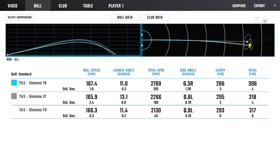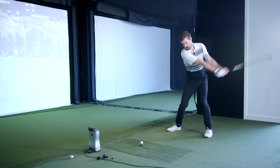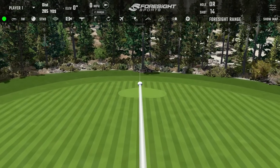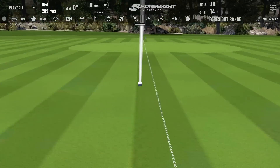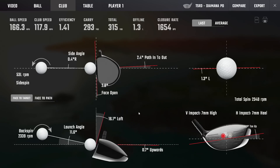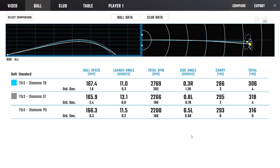TB was supposed to be the highest launching one, but it wasn't — though it certainly spun up. GT sat in a lovely window. PD is definitely coming out flatter. You cut that but it won't have spiked the spin — probably 2300 and change. Right, perfect. For what probably would have been a 3000 spinner with a different shaft, you can hit a flat cut with this.